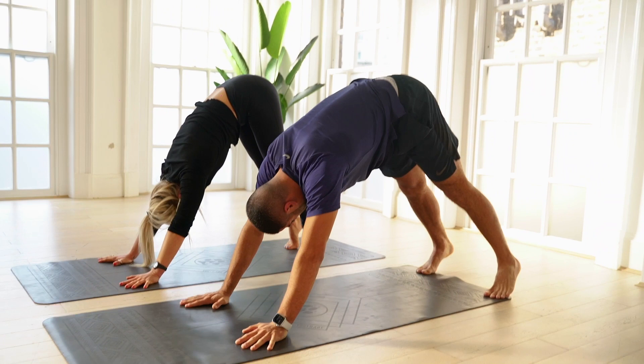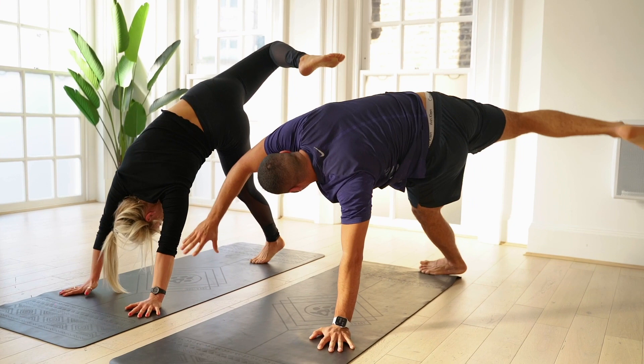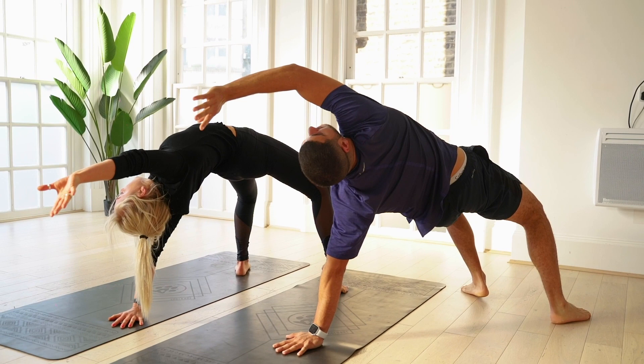Taking over. Coming up onto the toes again, right leg into the air, and opening up the hips. Rotate, bottom to floor, and really reach. Opening up through the thoracic spine, and breathing through any little niggles.